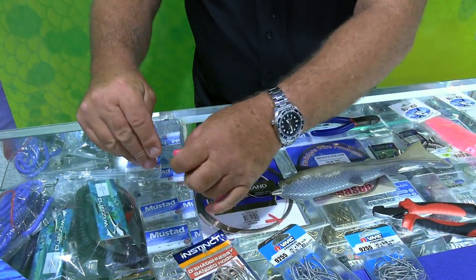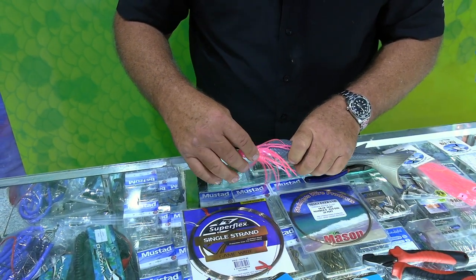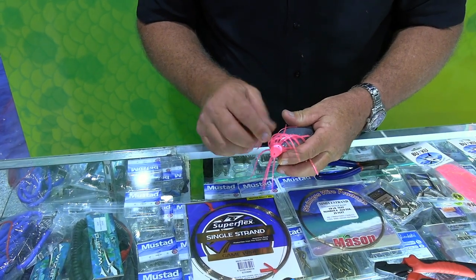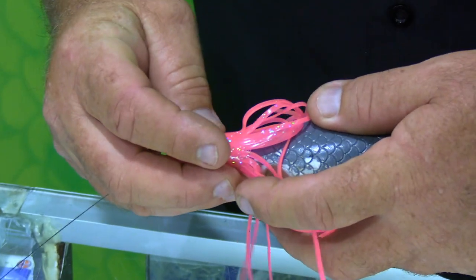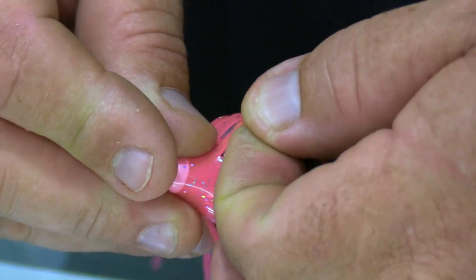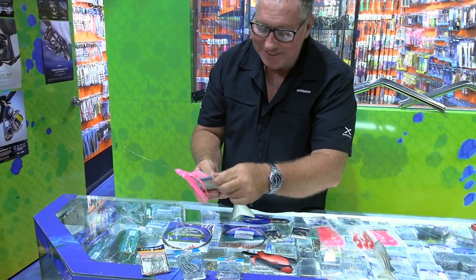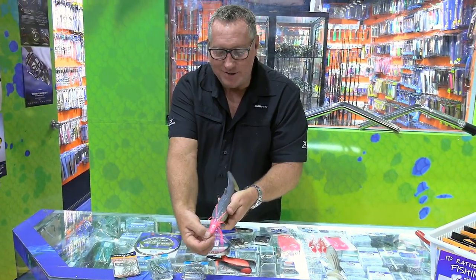The skirt then comes down over the head like so. If you want, you can put his eyes the right way around and you can actually put the body through the skirt and through the wire. The rig does normally look straight - if the hook doesn't go down and bring the tail back that way it looks a bit skewiff, but you get the gist of it. That's how it normally sits, and the bait will swim.